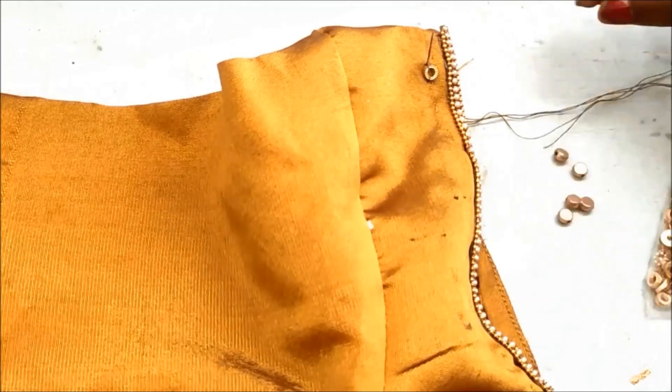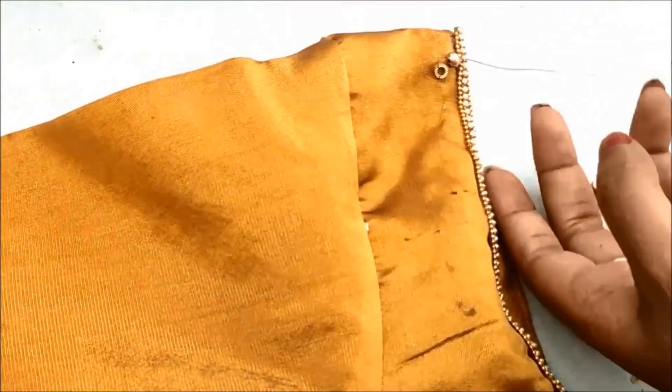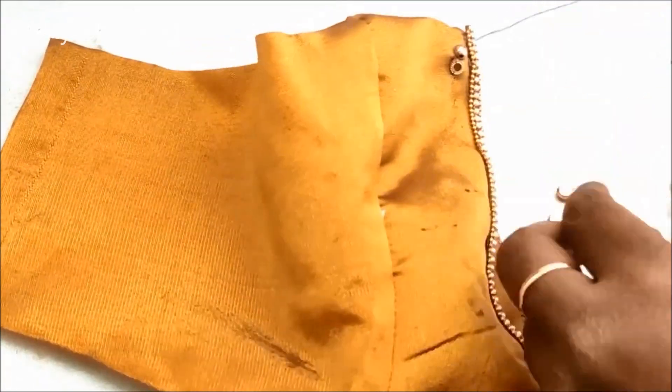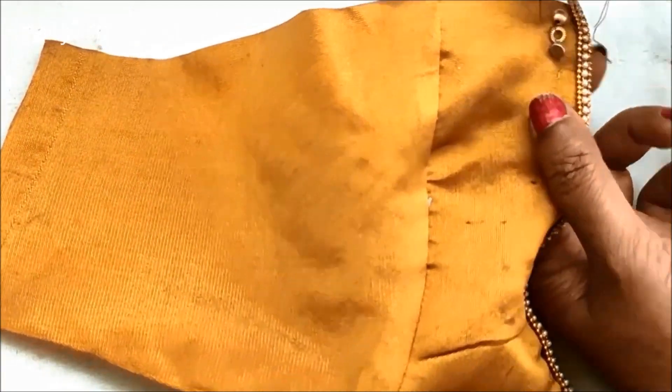I am going to stitch this a little. It is a flower shape. I am going to stitch these semi-circle metallic beads.